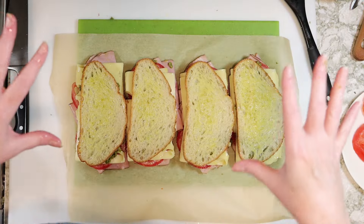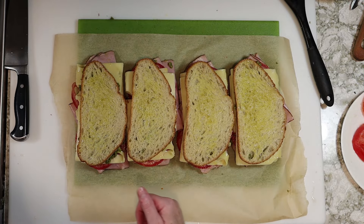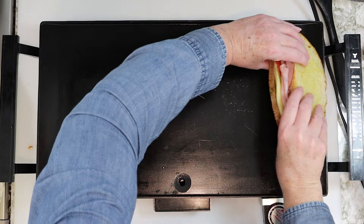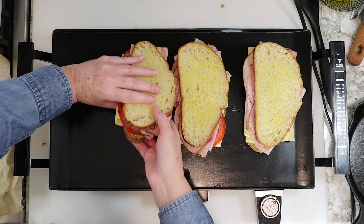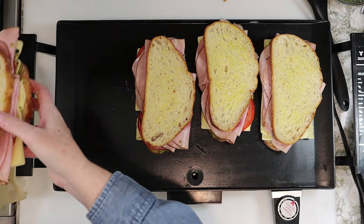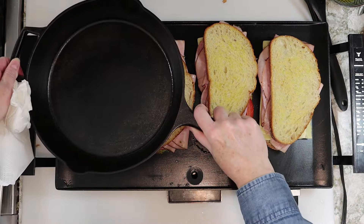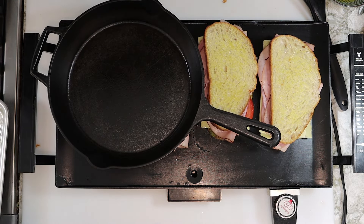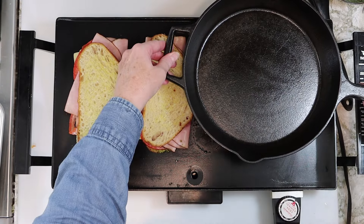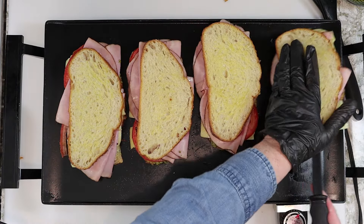Now that we've got all the sandwiches assembled, I'm going to fire up my Nana's old countertop griddle and place the sandwiches side by side. If you don't have a griddle like this, it's no problem — just use two large pans on your stovetop. We need to press the sandwiches, and I'm going to do this with a heavy cast iron skillet that I'll place on top of two sandwiches at a time. It should take about four to five minutes to cook the sandwiches on each side, alternating the skillet back and forth.